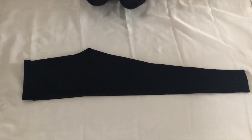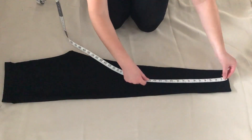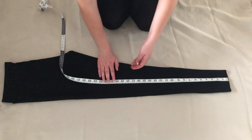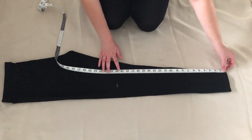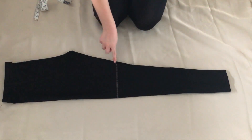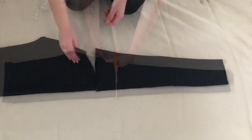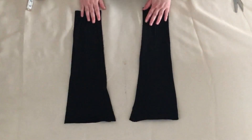First I folded the leggings in half and made sure everything was even. I then roughly measured the length of my arm from my wrist to my armpit — my measurement was 20 inches. I then took this measurement and marked it onto my leggings, drew a straight line across this point, and cut along the line. These pieces will become the sleeves.